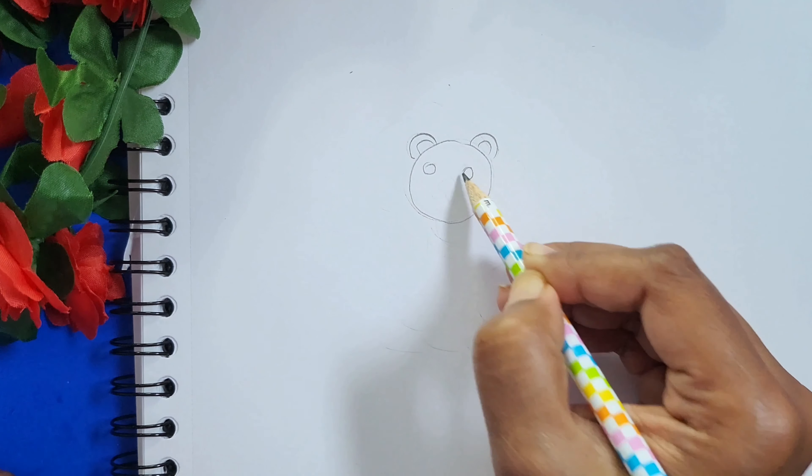After drawing the mane, now I am going to draw the legs with paws and the tail.